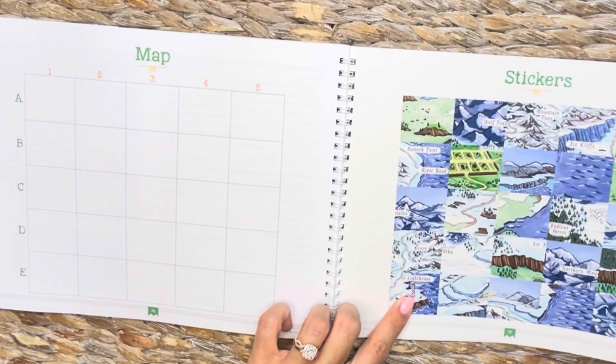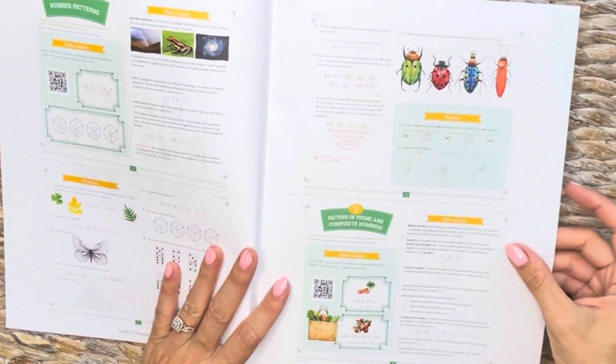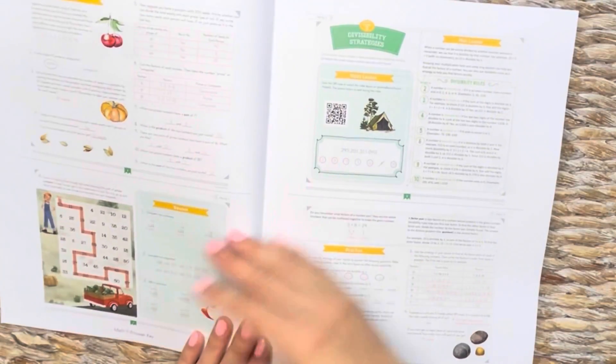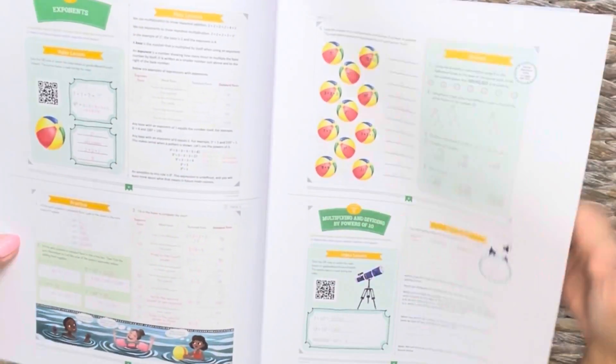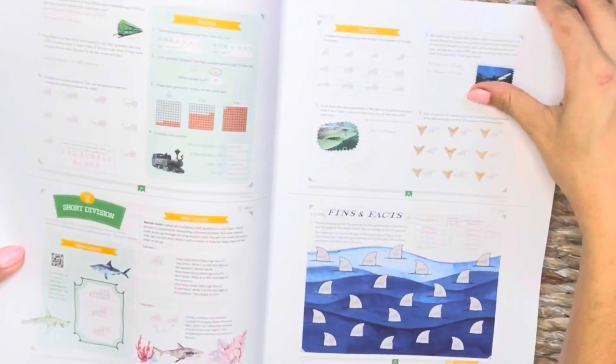There are also stickers in the mental math book that go along with it. And then the last thing is the answer key. What I like about it is it shows you the exact pages that are in the course book — so you don't have to just be looking for a question number and the answer. It looks just like it will look for them, just much smaller. I like that it's a separate book and not in the back of the book. It follows that same structure throughout the entire course.